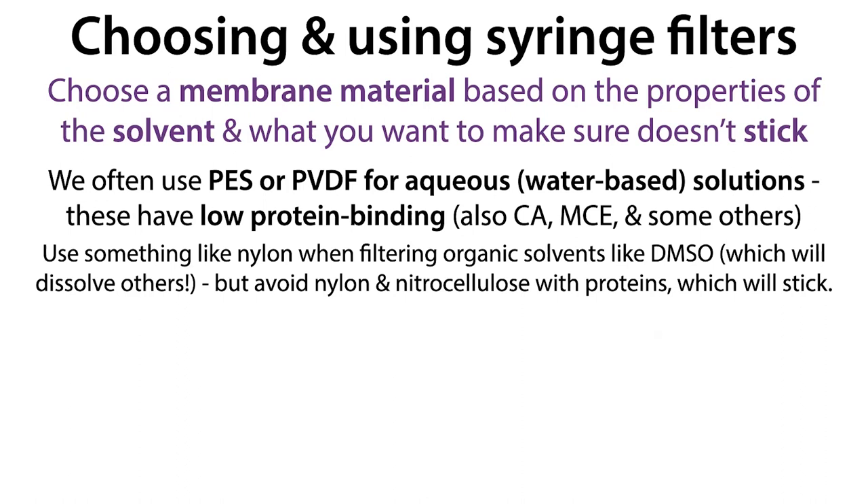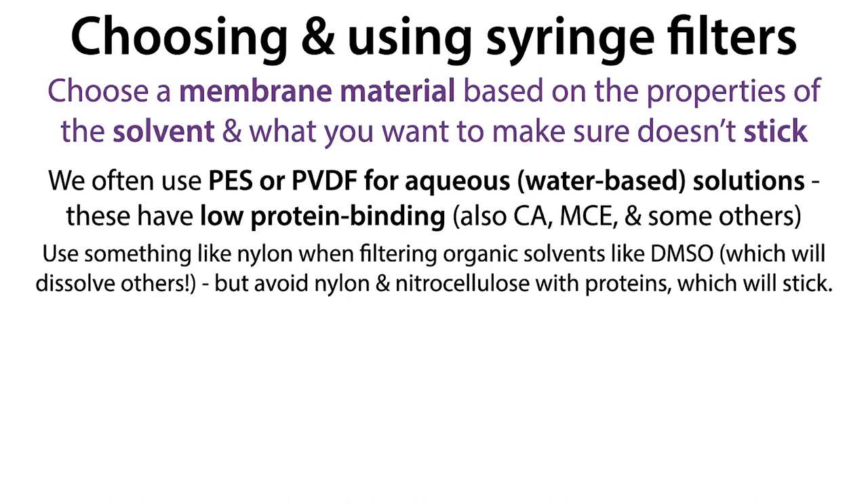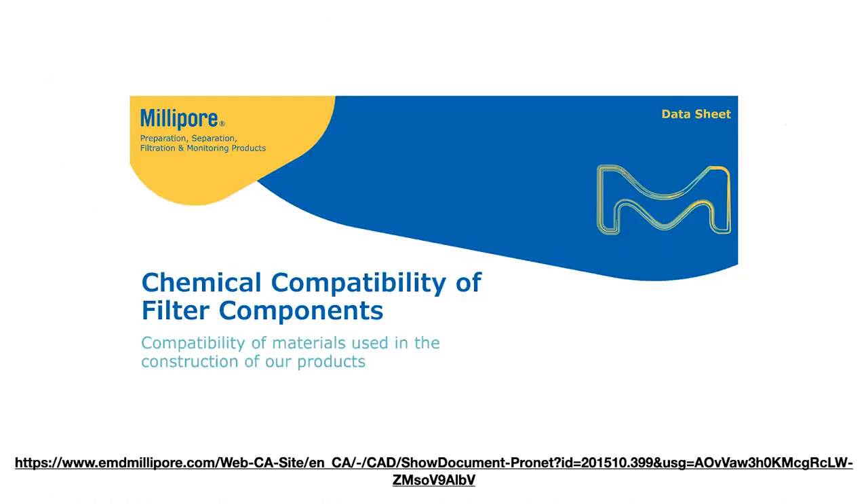A lot of those aqueous membranes are going to be interchangeable, but you might need something different if you're using an organic solvent. Something like DMSO — which we often use in biochemistry to dissolve drugs we want to test — can actually dissolve some of those membranes we normally go to for aqueous solutions. I learned the hard way: I tried to put DMSO through a filter and the filter went all clear. Instead, switch to nylon for DMSO solutions — but don't use nylon for protein solutions. Check out compatibility charts for all this information.